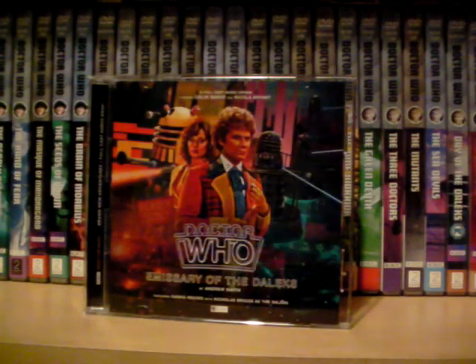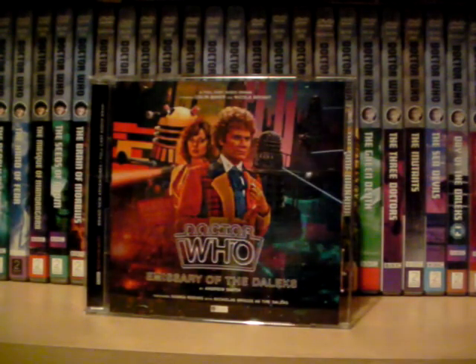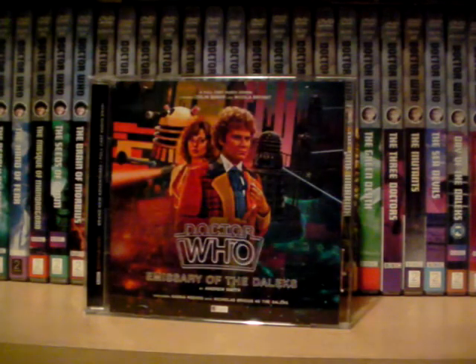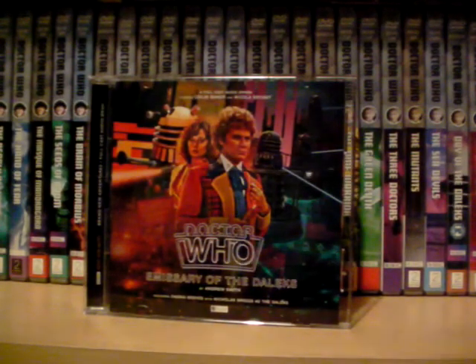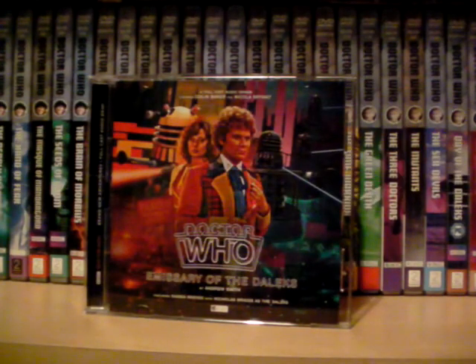It feels epic in scope and scale, and it has a very emotional ending — almost reminiscent of Earthshock levels of impact, but in a Dalek story. It also feels like, after Andrew Smith wrote Hour of the Cybermen — that cracking story with the Sixth Doctor — Big Finish clearly loved that and decided to give him the Daleks to see what he could do with those, and he smashed it out of the park.